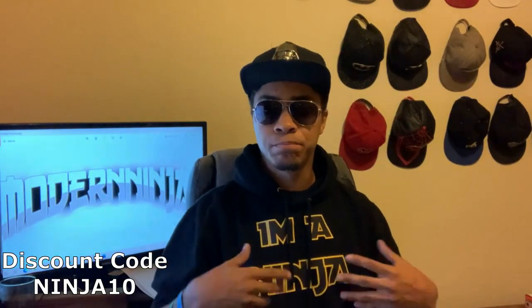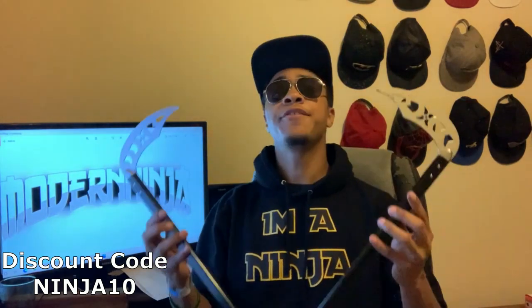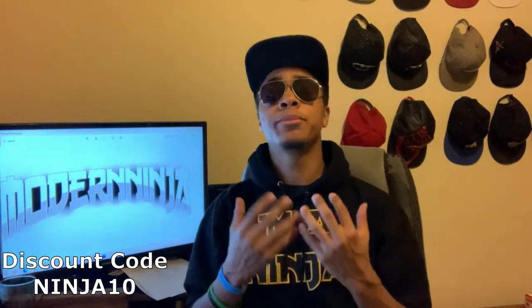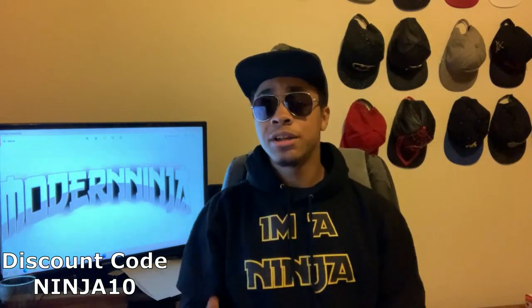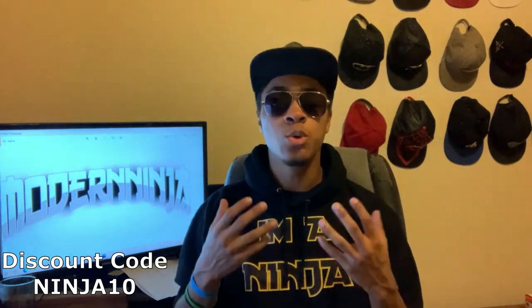If you're interested in getting yourself a pair of these kamas, definitely check out the links below and remember the discount code NINJA10 so you can get 10% off your purchase. I will also leave links to a couple of carrying case designs that you can get on the same website to help you lug around all the weapons you're getting.